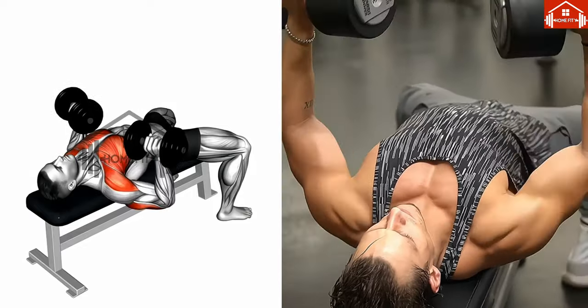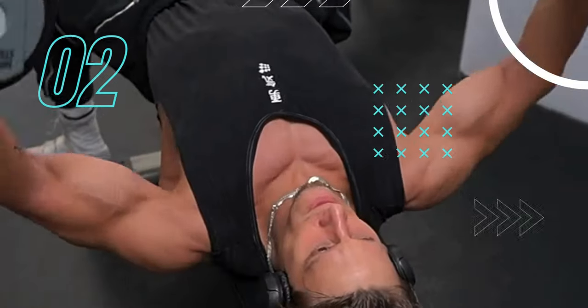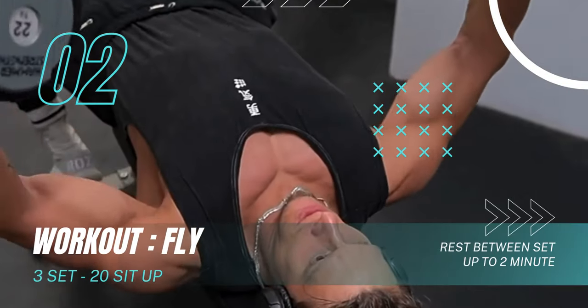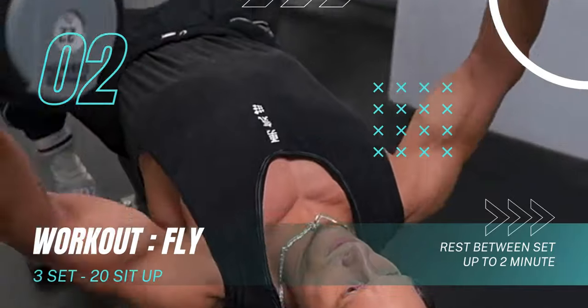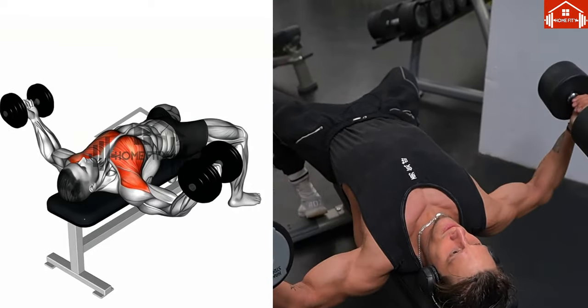Moving on, we have the fly exercise. Begin by holding the dumbbells directly above your chest, palms facing each other, elbows slightly bent. Lower the dumbbells to your side in a wide arc, maintaining a slight bend in your elbows until you feel a stretch in your chest.